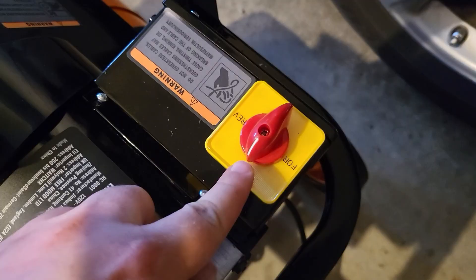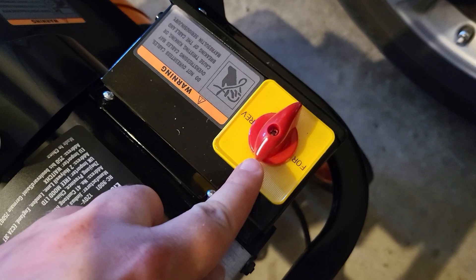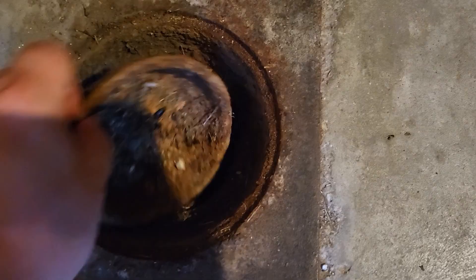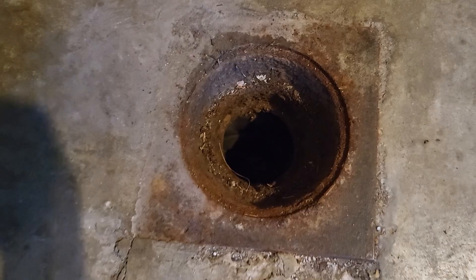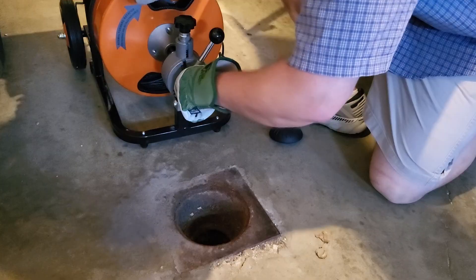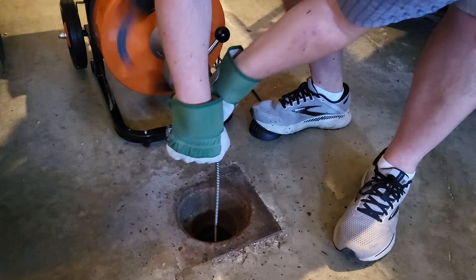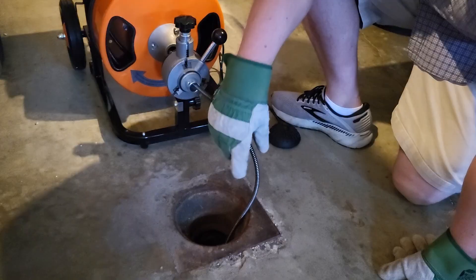Here's the indicator showing which way it's going — you want to turn this to forward, just like that. I'm going to clean out this drain right here. I'm probably not going to go too far because this drain hasn't been giving me any problems, but I just want to demonstrate the machine. We're going to start by feeding about a foot into the hole, then rotate it by putting your foot on this button here. It kind of feeds itself in and finds its way around the curve, or depending on the head you have, even down a straight line.